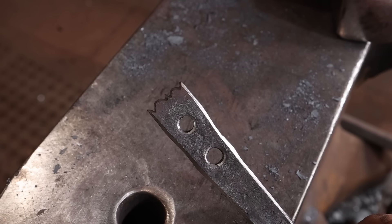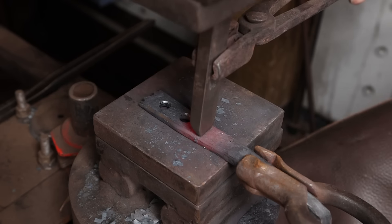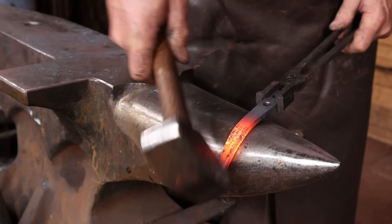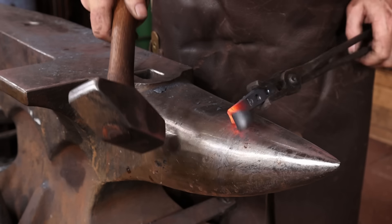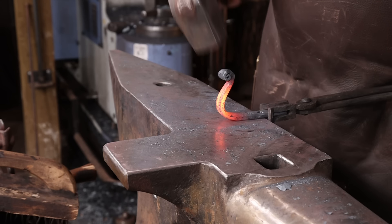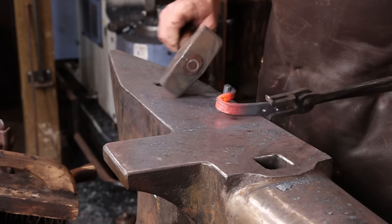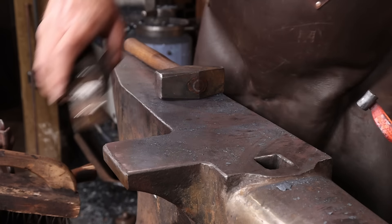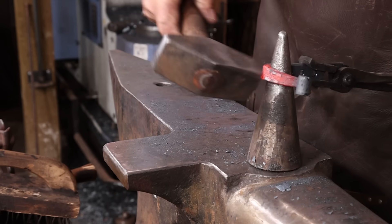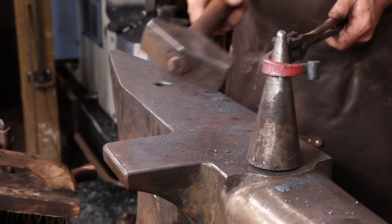Once those bevels are filed in, it's going to be time to go ahead and put my touch mark on this and then turn it into a hook. You can bend this over the horn of the anvil, use a bending fork, some sort of a set bending jig — lots of different options for getting this bent. For turning it up, I like this little cone mandrel — it really helps. Over the horn you're looking at the flat side, so this lets you see the hook as you work on it.